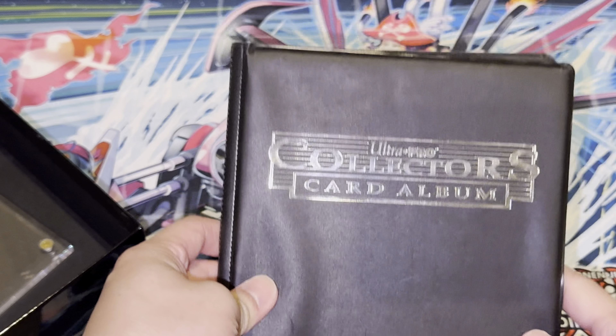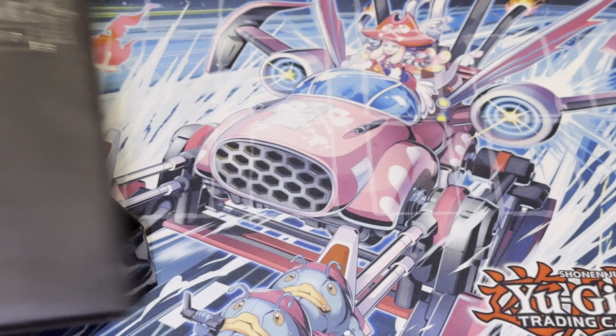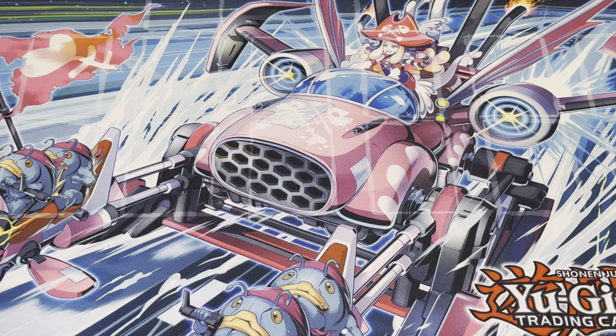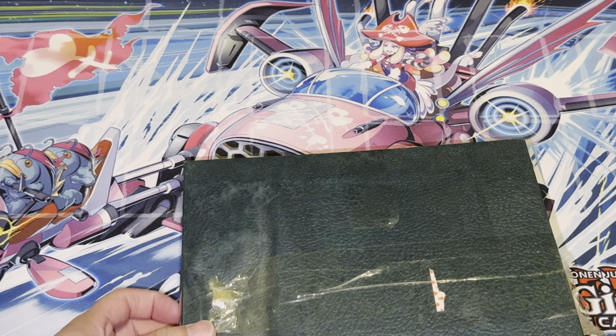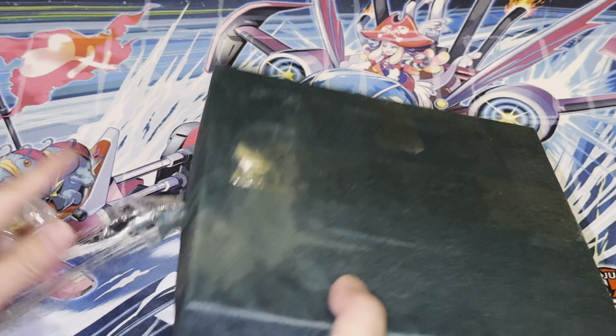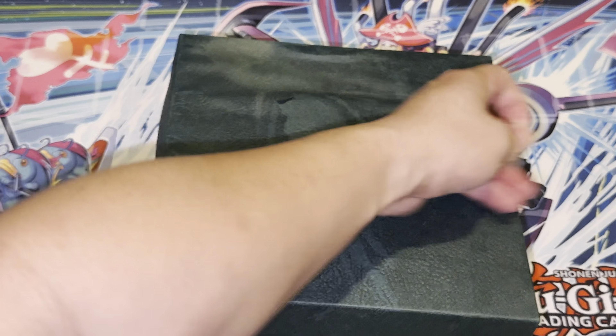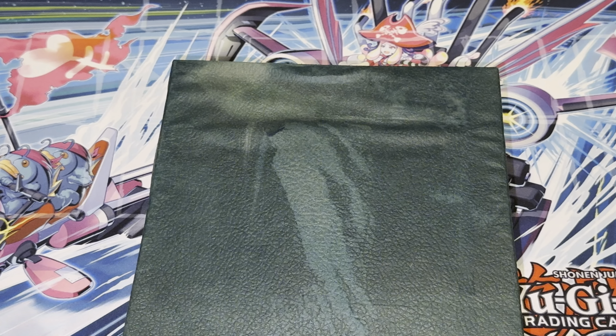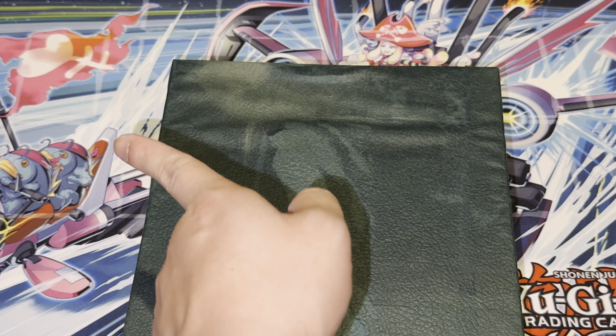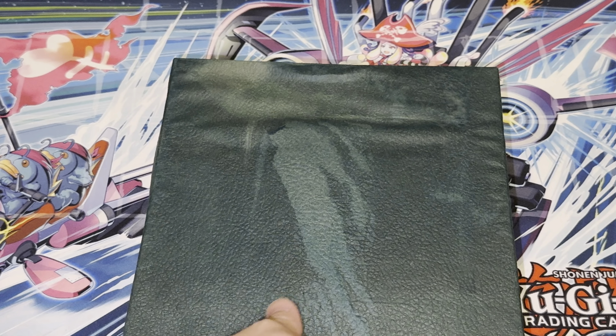Yep, that's the Dragon Ball Z binder. Next up, let's see here — we got this box right here. Let's open this one, this one's interesting. Don't know what to expect for this one, guys. The black box — I already had a sneak peek on this one, no clue, let's see what's inside.